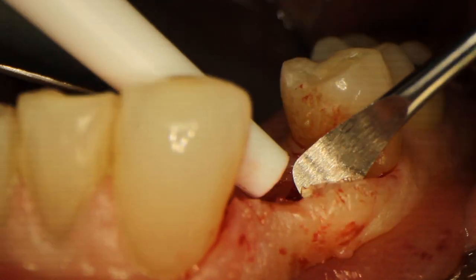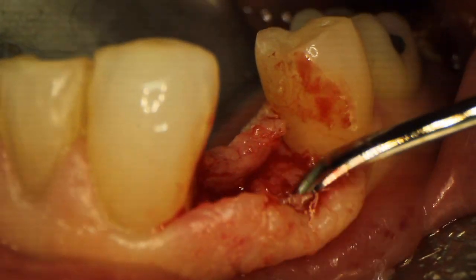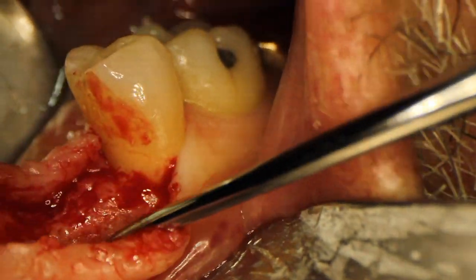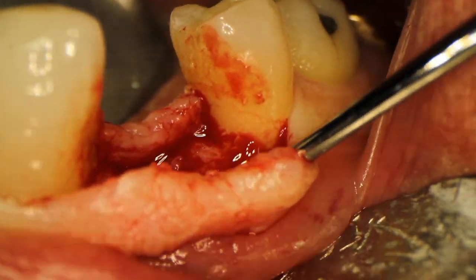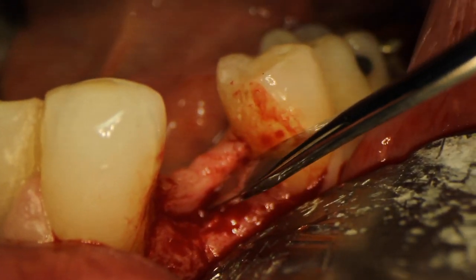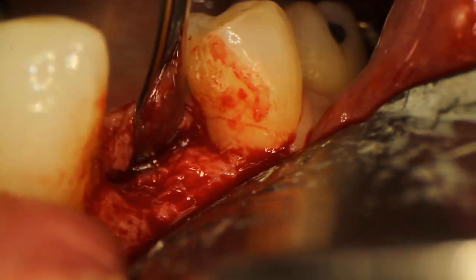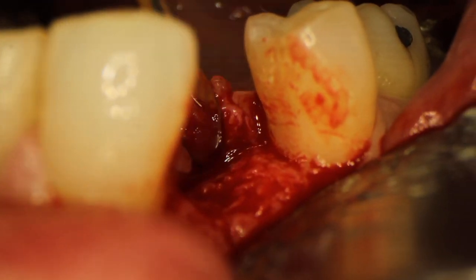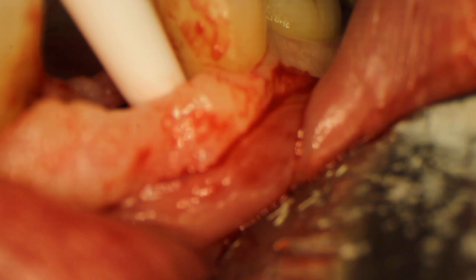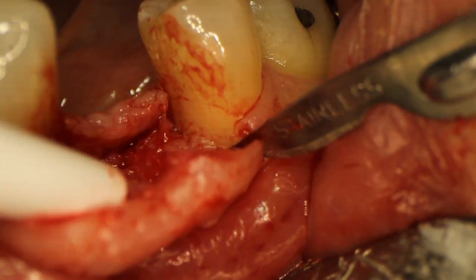Now I'm taking my Woodson periosteal elevator to reflect my flap downwards, peeling the tissue off of the bone on the buccal and then on the lingual. I take my time making sure I get all that fibrous tissue off of there, because especially after a socket graft there's sometimes a little bit of fibrous tissue hanging around the extraction site. I've cleared off the buccal tissue and I'm lifting the lingual tissue off as well. You want to be really careful your instrument doesn't slip, but make sure you can visualize that whole lingual border so you know the midpoint of the bone. I'm going to do a small releasing incision at the distal and a small one at the mesial so we can see everything a lot more clearly.